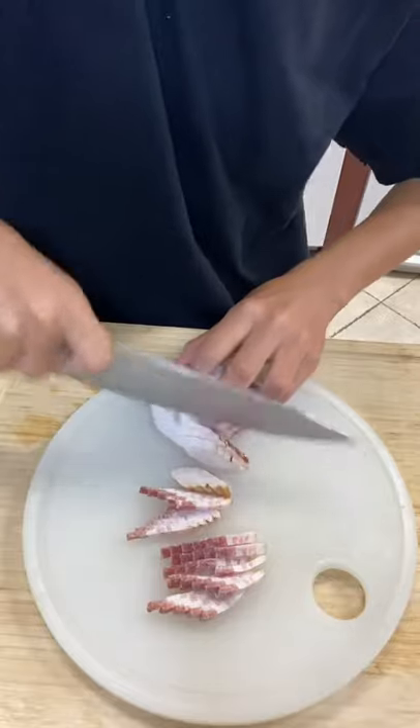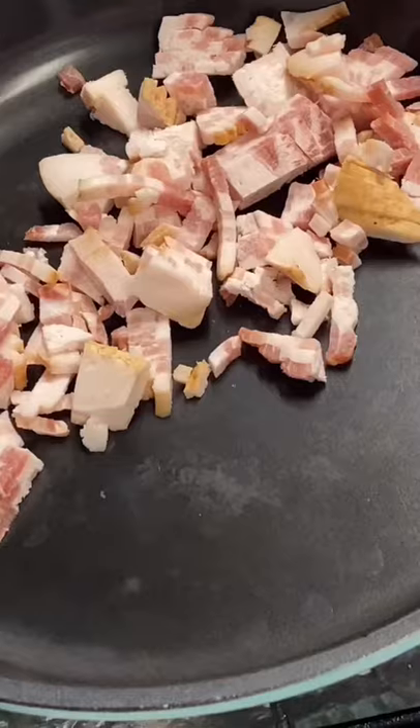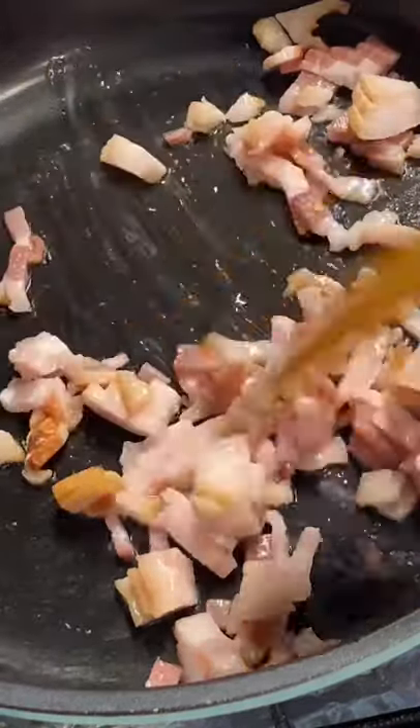Now cut up some bacon. In a cold pan, go ahead and add your bacon bits in, then turn the heat on. Now let your bacon get nice and crispy.